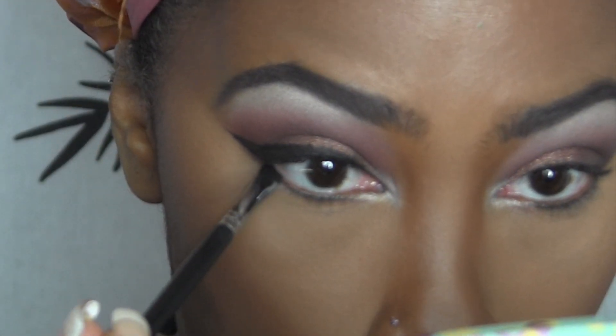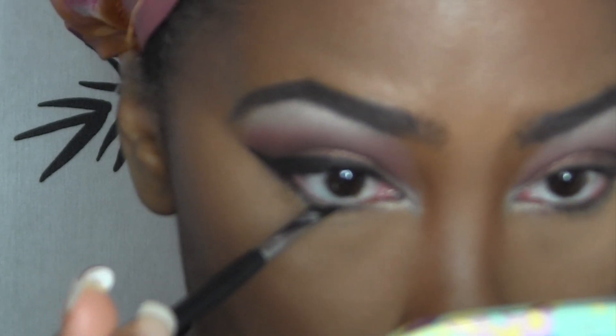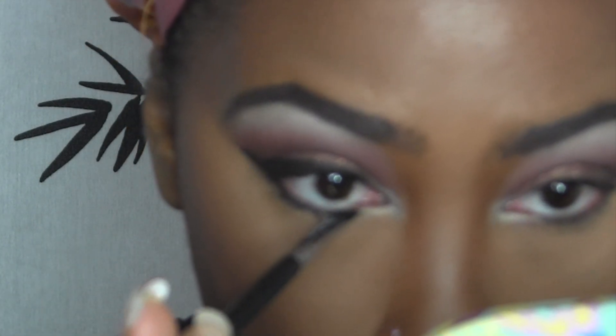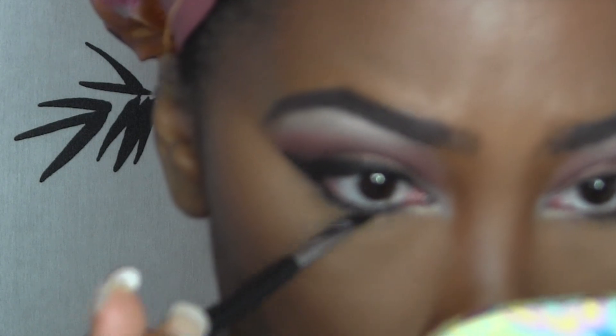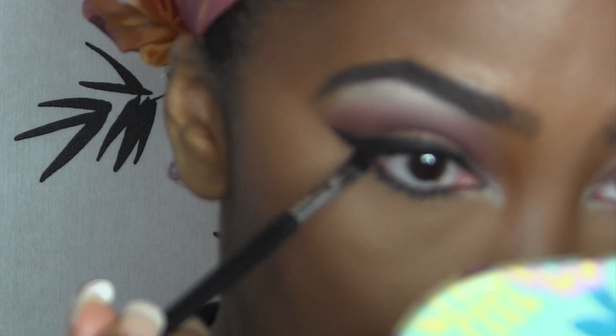Then I'm just going to take what's left on the brush — the product — and go ahead and put this in my waterline. This is the only gel that I have found so far that doesn't irritate my eyes. Most pencil brushes do irritate my waterline area. I'm just going to put this all over my waterline and then bring it down right under my lower lash line.